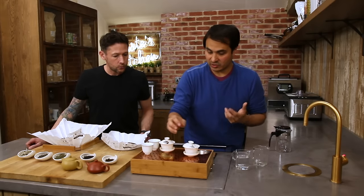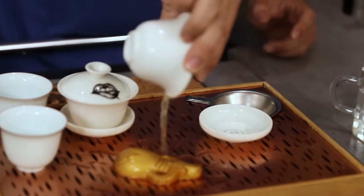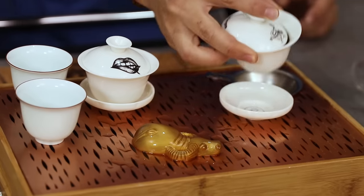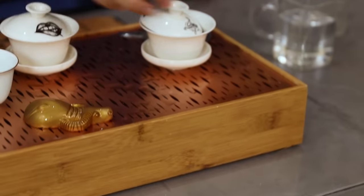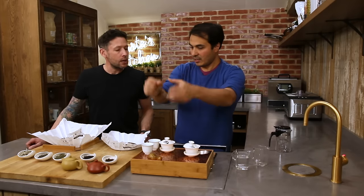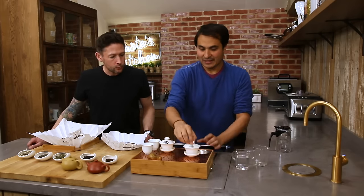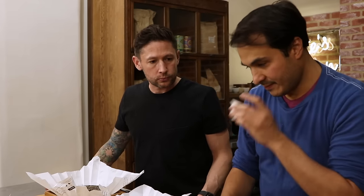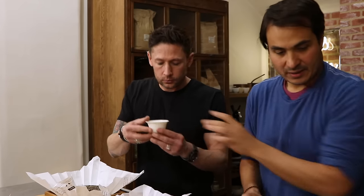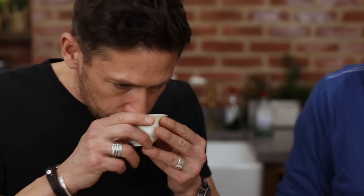What we like to do is rinse the tea, then pour it on your teapet if you've got one of those — it's just for fun, it changes colour, and they use it for offerings and ceremony. Then have a smell. Wow — the strength! You said the dry tea didn't smell of too much, but now you can really smell it.